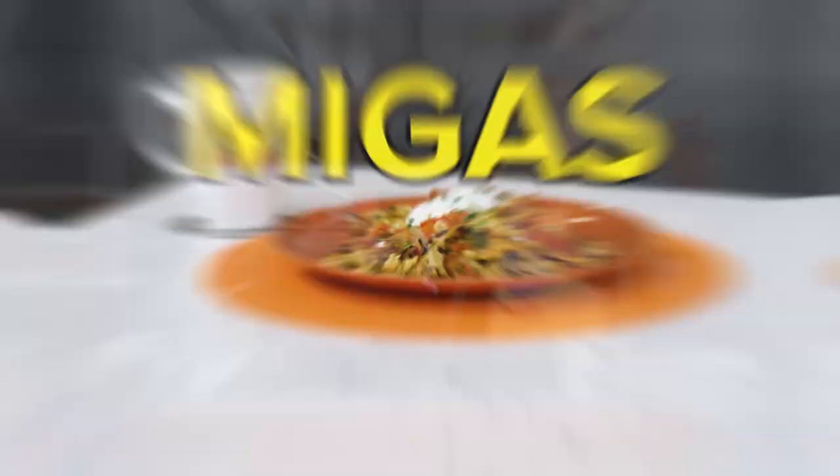What are we doing today? What are we cooking, Andy? Well, today we're going to do migas. Migas, which is Spanish for mix. It's a traditional Mexican breakfast.